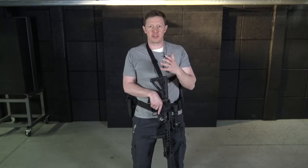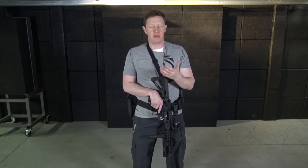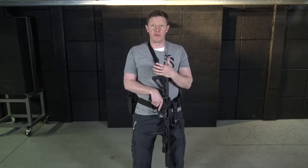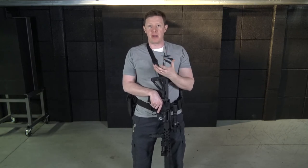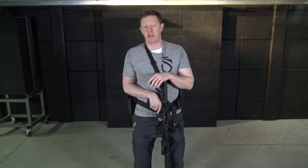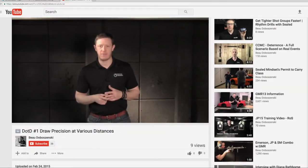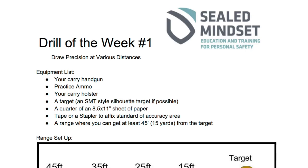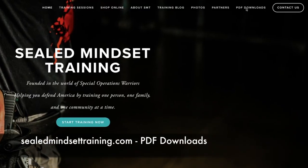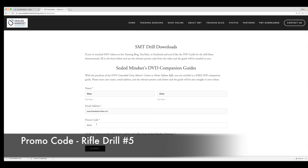Try both of these emergency reloads and see which one works better for you. I've had students who can do the in-the-arm reload almost as fast as I do my in-the-chest reload — that's great. There's application for both depending on your position relative to cover and concealment and your range to the threat. Work to the point where you can get these emergency reloads done really rapidly — the faster you can get it done, the longer you can keep a superior defensive tool instead of transitioning to an inferior one. For SEAL Mindset, I'm Bo Dobosinski — thanks for watching. Like what you saw, subscribe to my YouTube channel and keep checking out the training blog. For a PDF copy of this training drill, go to sealmindsettraining.com, PDF download section, and enter promo code Rifle Drill Number Five.